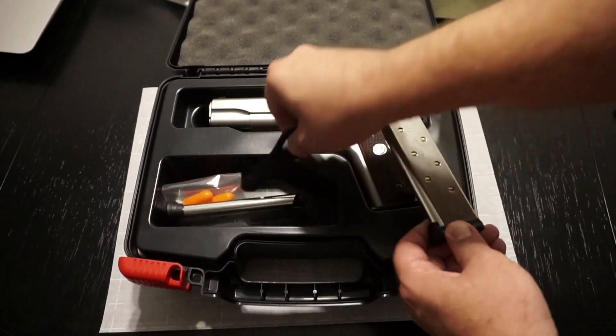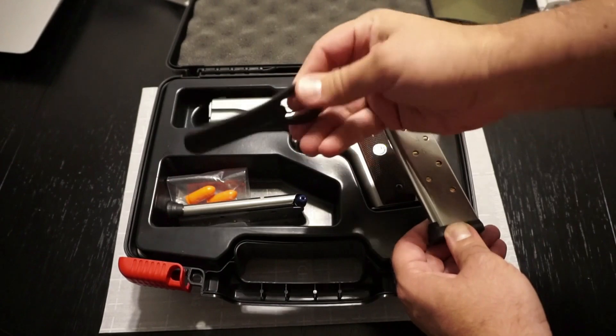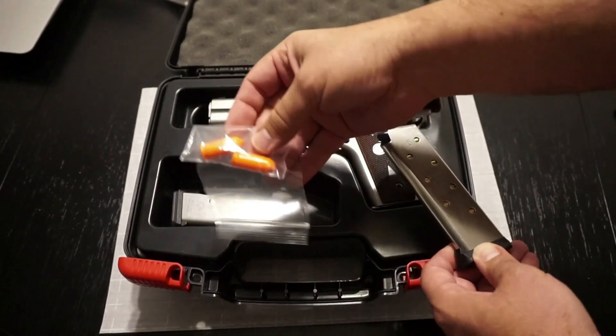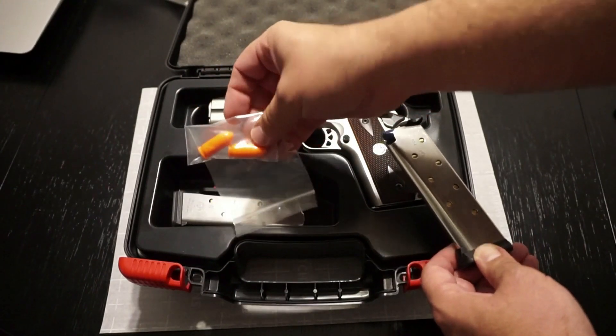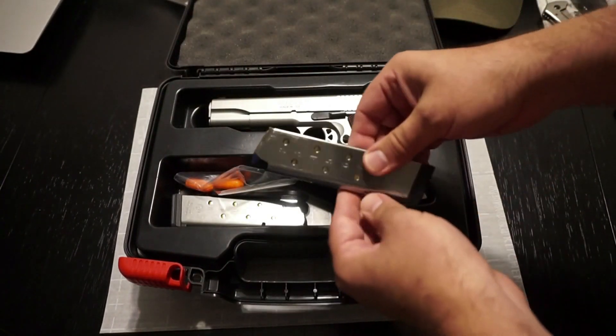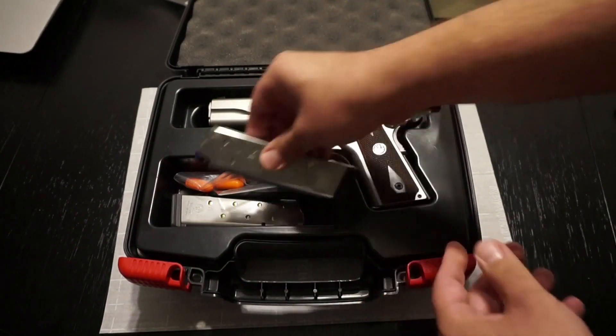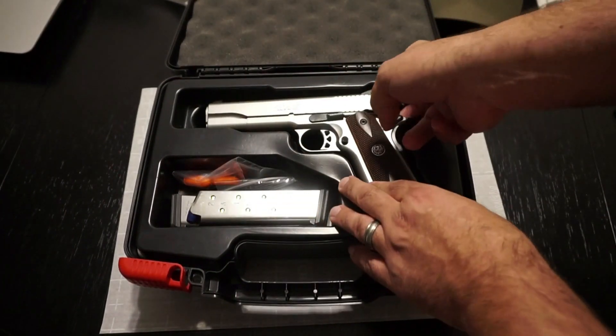You also get the barrel bushing tool included in the box, which makes disassembly and takedown a piece of cake. There are also some dummy rounds here — these were sent to me by my buddy David Bowling, also known as Kingpin. Do check out his channel on YouTube. I can use those to practice dry fire and so on.